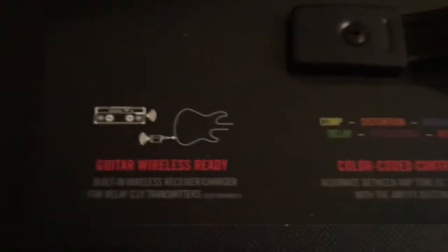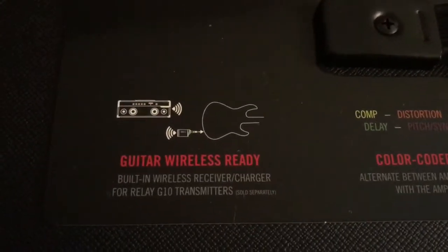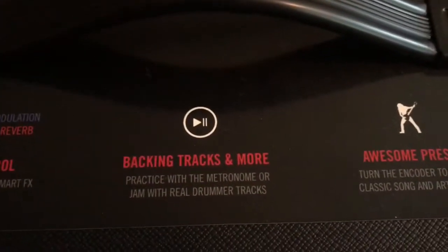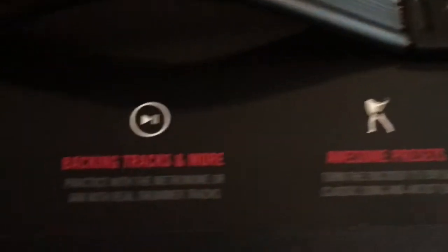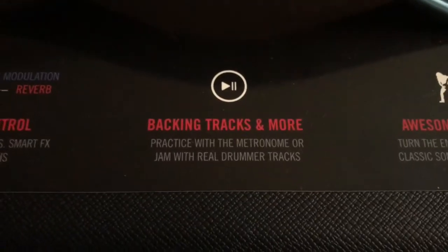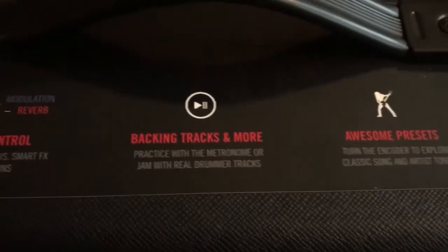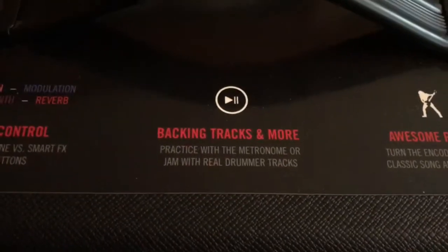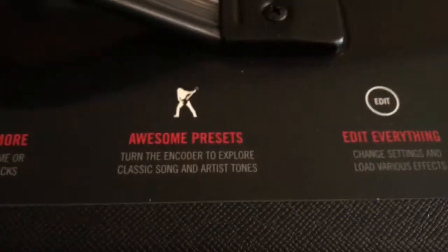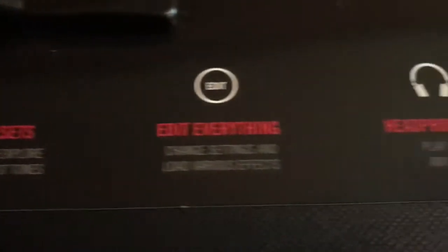It's color coded, and it's got wireless ready — I actually have the G10 transmitter on order, so I'll be going wireless pretty soon. And it does have built-in drums and metronome, and also has built-in licks. So when you're looking for your sounds, you just put one of those licks on a loop and go through all the sounds to see which one sounds the best.